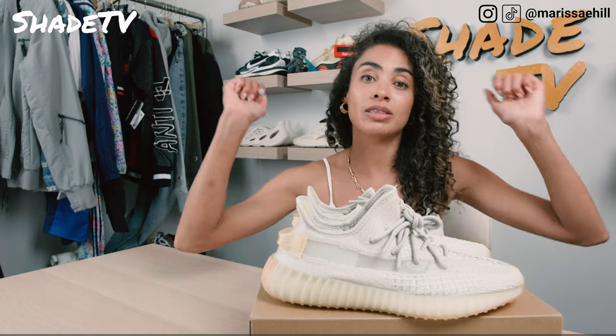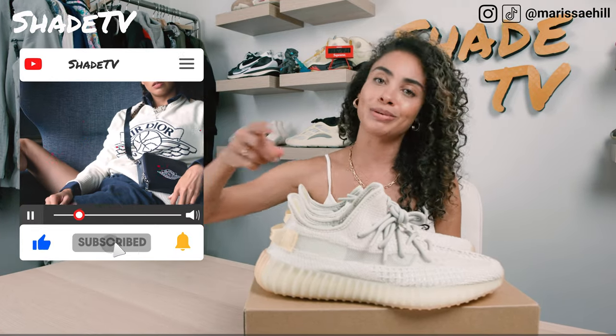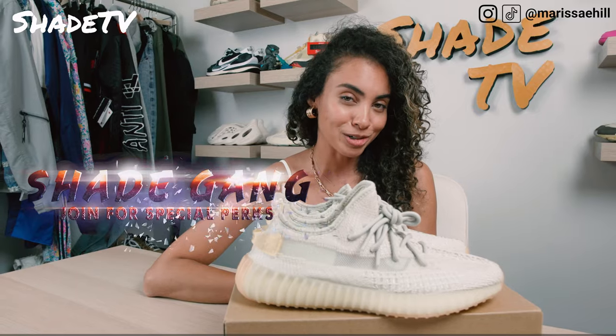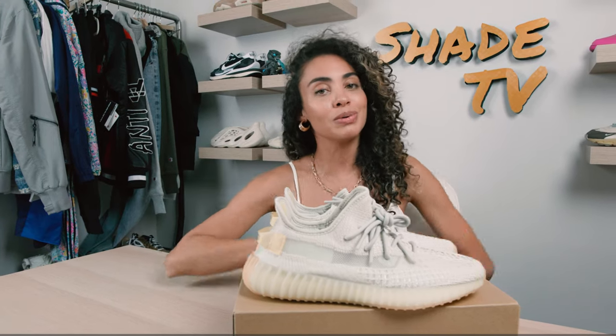Alright, that's it for this unboxing and review. Thanks again — if you're new here today, be sure to hit that subscribe if you haven't already. Give this video a thumbs up; it does mean the world to the channel. Be sure to leave me any comments or questions down below, and hit that notification bell because we have a ton of heat I don't want you to miss. Check out that join button for some amazing membership perks and an amazing merch store. That's it for this episode — my name is Marissa Hill, this is Shade TV, and we will catch you all in the next video.